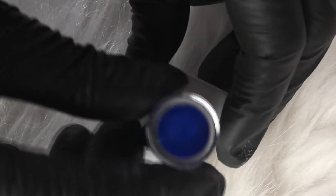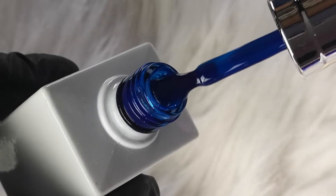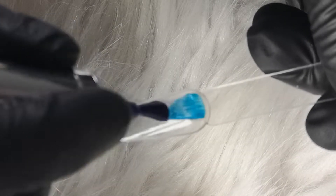Next we have Glass Blue. This is like your glass version of the Gel Bottle colour Blueberry, so this is like your perfect glassy navy blue.